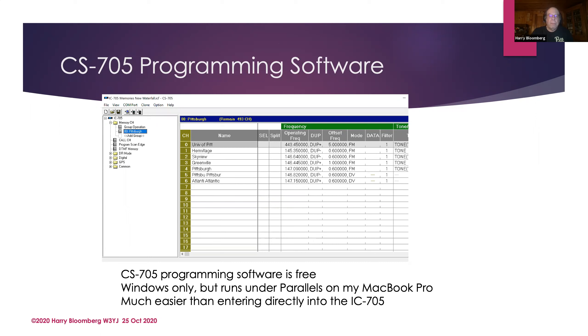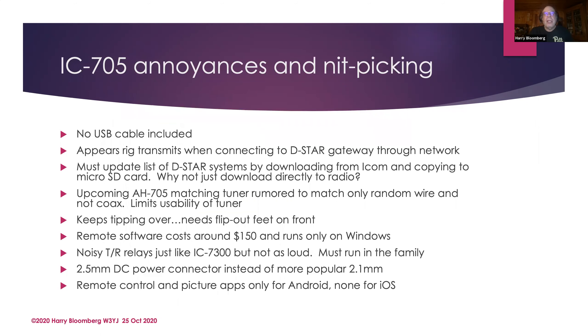Now consider these annoyances and nitpicks — it's a great radio, I'd give it five stars on eHam in a minute, but there's no perfect radio. First: there's no USB cable included. Come on, how much would it cost to include one? Also, when trying to talk to a D-Star gateway, it looks like the radio is transmitting. If I'm trying to connect to a D-Star repeater through the internet, why would it need to transmit? I've hooked up a watt meter and the meters on the front indicate RF is going out — it seems like a bug in the software.